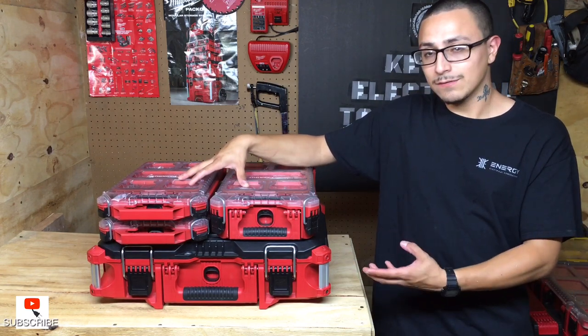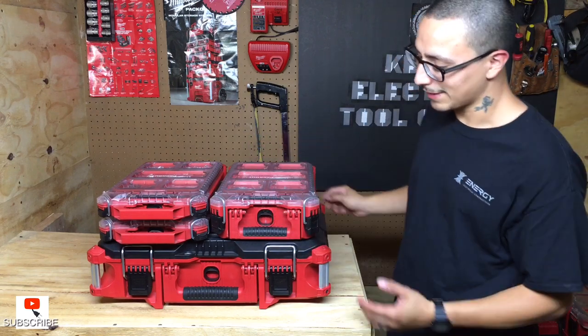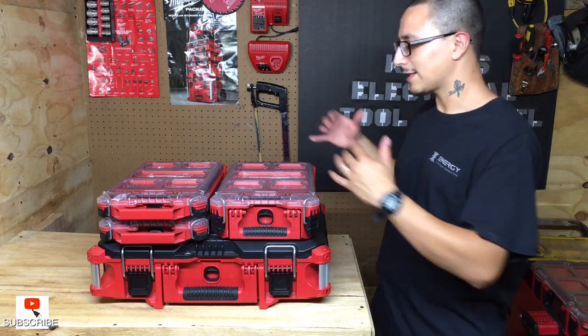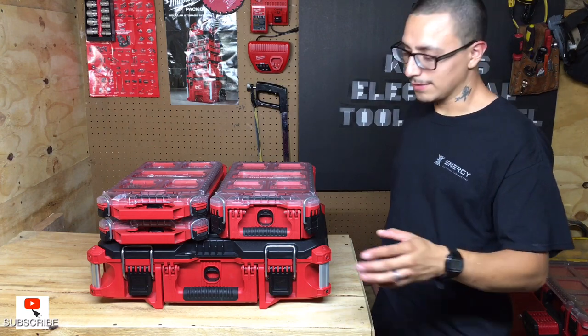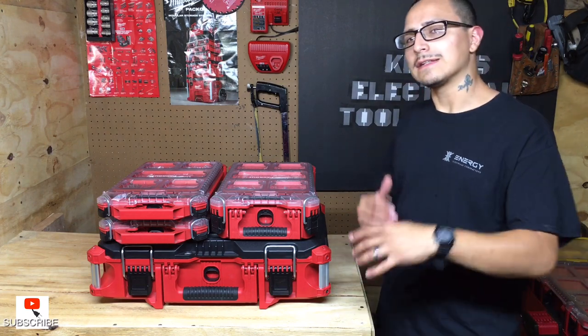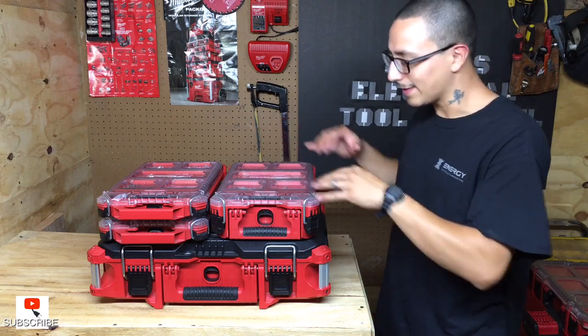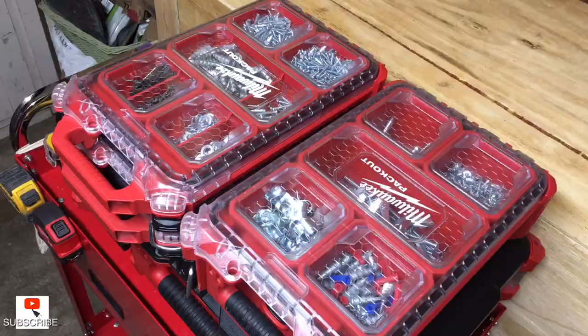My organization system is the Milwaukee Packout. I have a few organizers and a couple of tool boxes. I'm gonna show you guys how I keep a few certain things organized to give you an idea, and then you guys can let me know down below how you organize your tools and what you recommend.